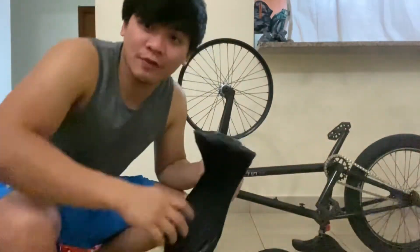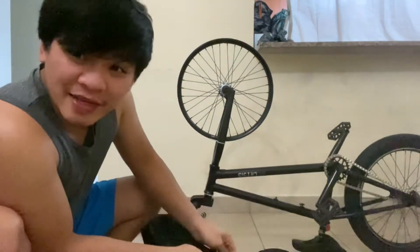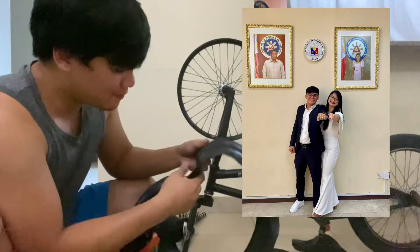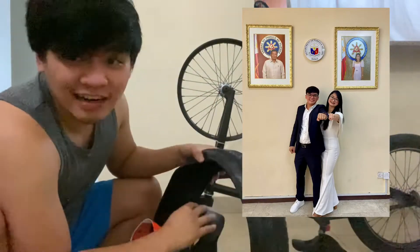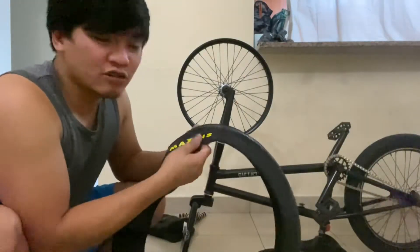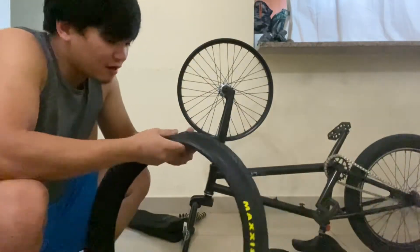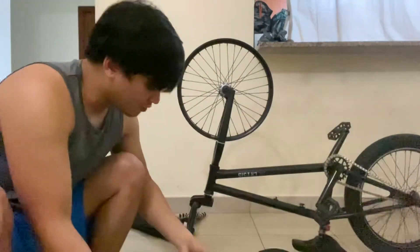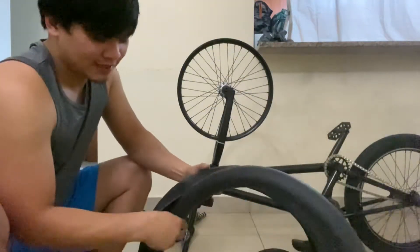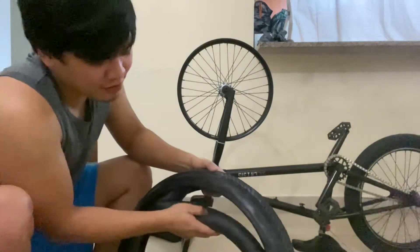Kaya pala ako nawala ng medyo matagal kasi nag-ayos ako ng papel ko para sa kasal namin — nagkasal na kami ng asawa ko! Tapos nag-aaral din ako ngayon — nagmamasteral ako. Kaya medyo wala akong time sa pag-vlog. So ngayon medyo nagka-time na ulit ako. Kailangan ko ring mag-vlog kasi malapit na yung BMX day — sayang naman kung hindi ko i-vlog to.